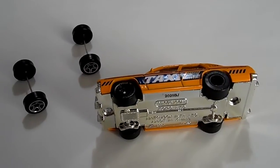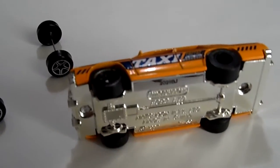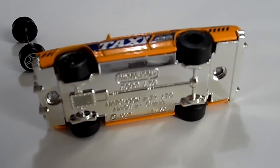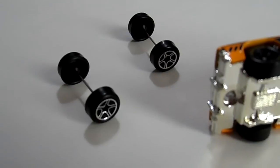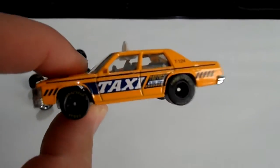I just switched the wheels on this taxi, as you can see. It's a Matchbox — a Ford LTD taxi. See those are the fugly wheels that were on it, and so I switched them with these.